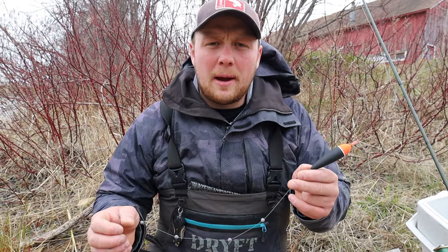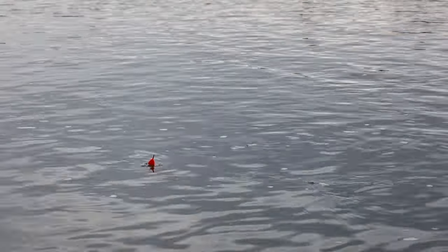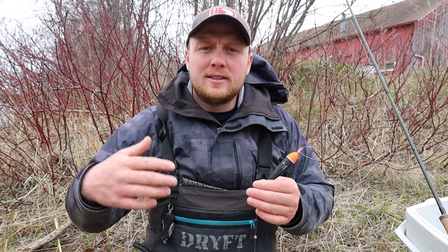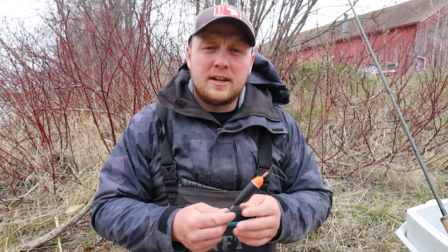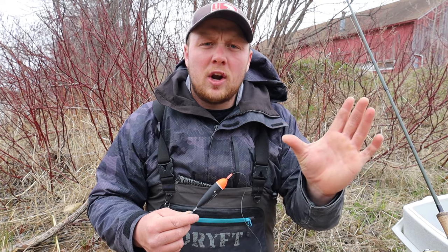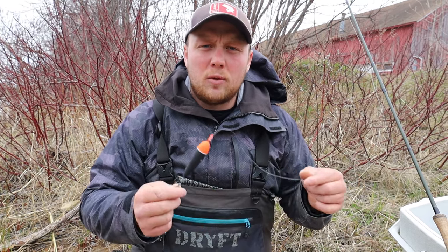That's how to set up a shot pattern setup. When I run a shot pattern setup I like to use it in deep swift currents - deep swift long runs, anywhere where the top of the water is nice and stable and moving smoothly. When I'm fishing fast water where there's ripples on top, boils, swirls, gravel pockets, real fast water - that's where I'm going to run the bulk shot setup, which we're going to show you next. But when I run a shot pattern I like to use it in slow deep holes with nice swift current, bubble lines through holes.